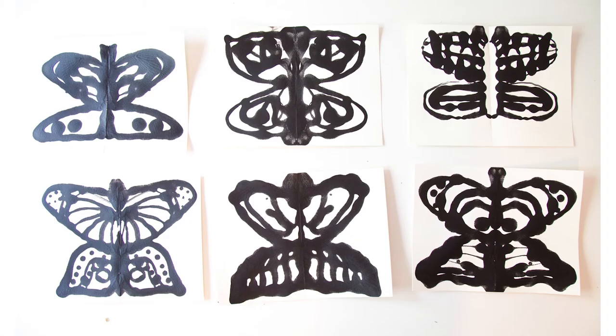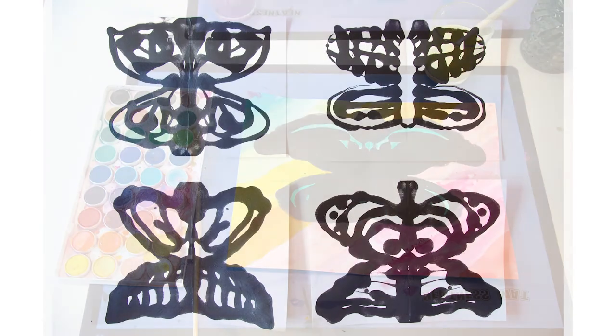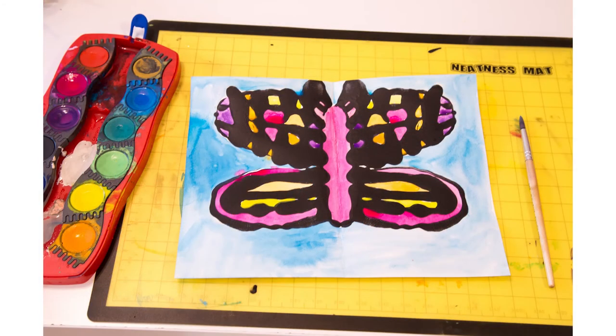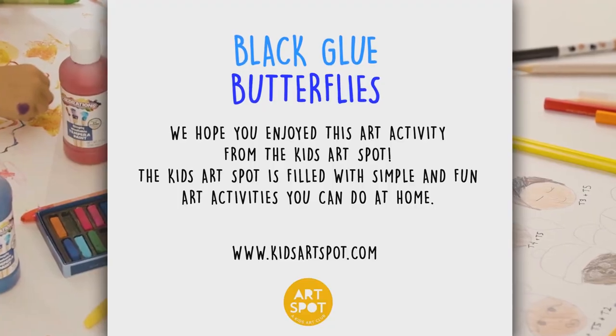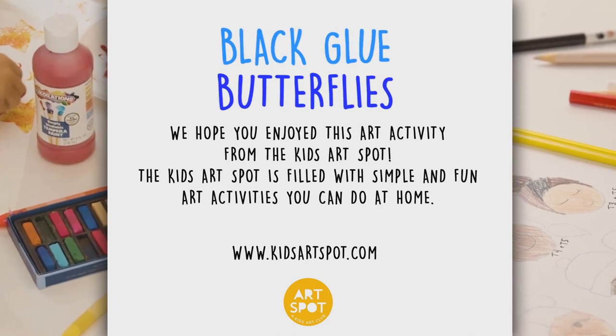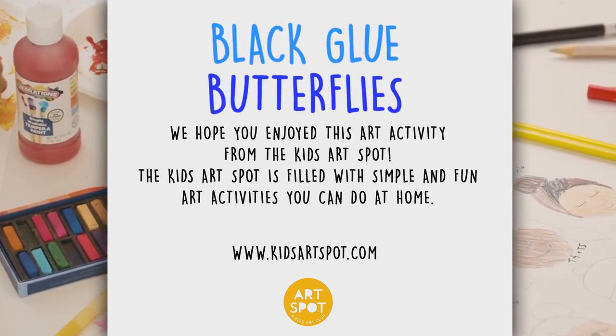I hope you enjoyed this art activity. It's time to create, it's time to create.